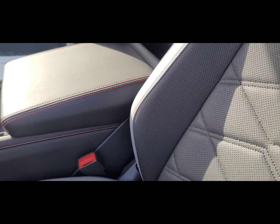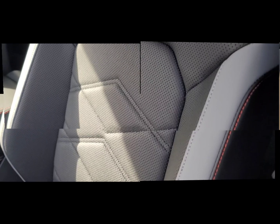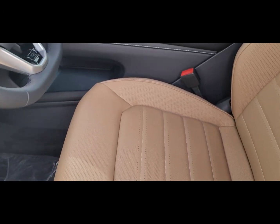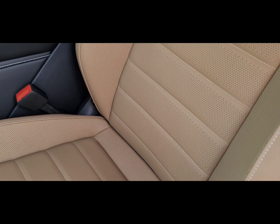On the SEL models you have this here with the orange stitching, and then on the SEL with Tech models it'll be white stitching. This is the SEL R-Line interior for the 2024 Atlas Cross Sport. There's a little bit of a different design here in the middle inserts — you have kind of a horizontal panel setup, also perforated for your comfort.